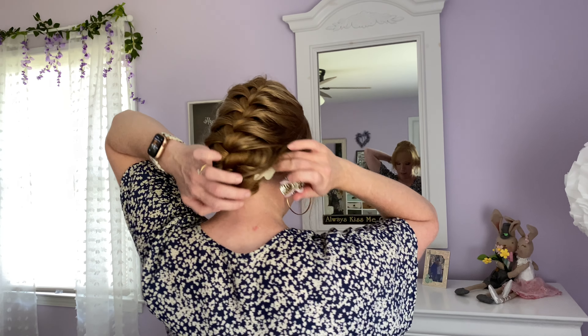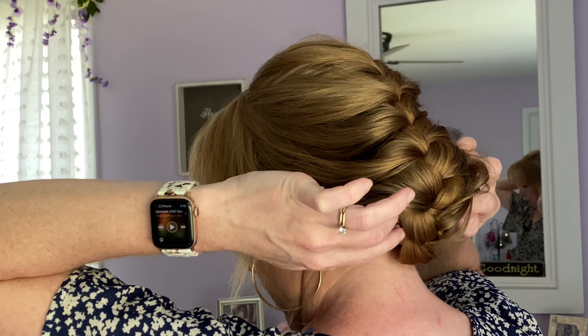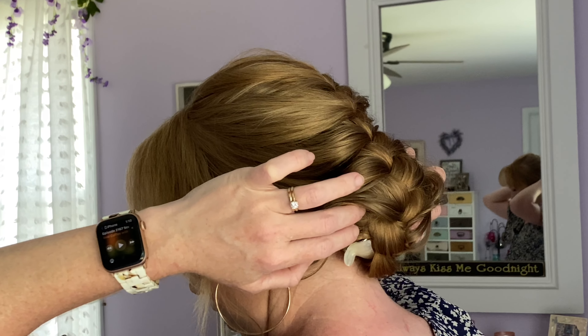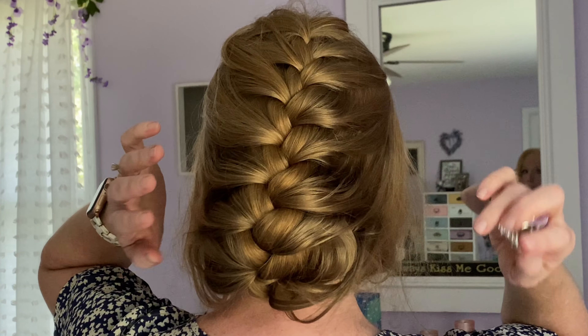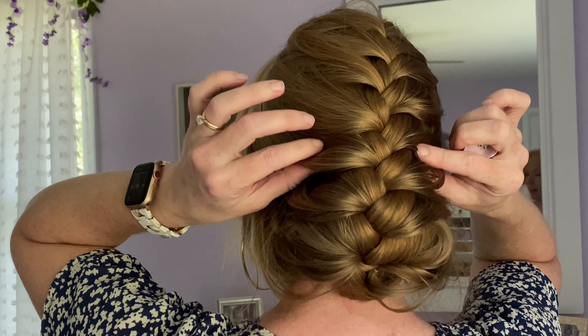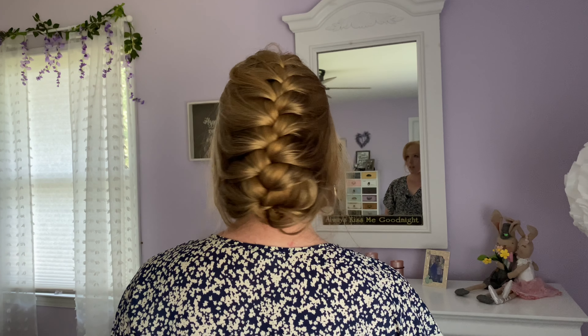Now if you're thinking bobby pins alone are not going to hold my hair, I got you. You just take little clips like this and clip them up underneath. See if you can see where I clipped mine — right there, and right there, one on either side. And they're holding my bun in place. Then I just arrange the hair so that it covers those two clips, and that is super secure.